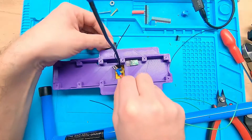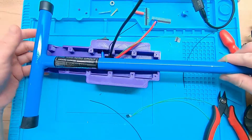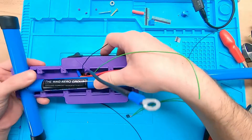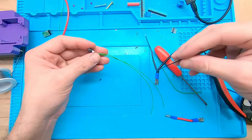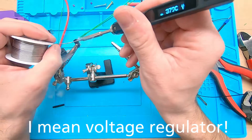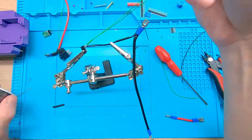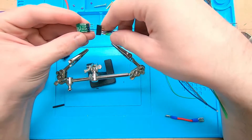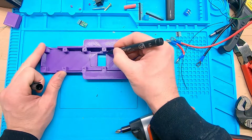The connectors were a little bit too big for the power switch, so later I soldered them directly to it. Here I'm preparing the connector for the power regulator. The power regulator was broken, so I used another one. There was not enough room for all the cables, so I drilled a little bit of the plastic away.